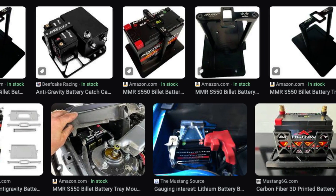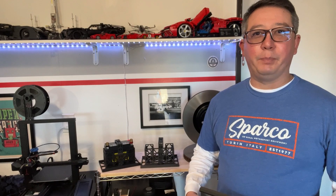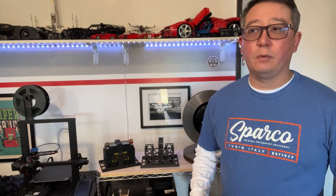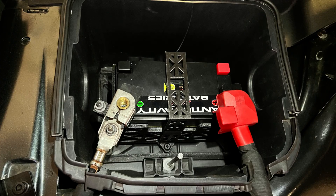There are solutions out there in the market, however some of those solutions are either really big and gangly, or expensive, or they don't really secure the battery to the battery housing — the little bucket that's underneath the hood.